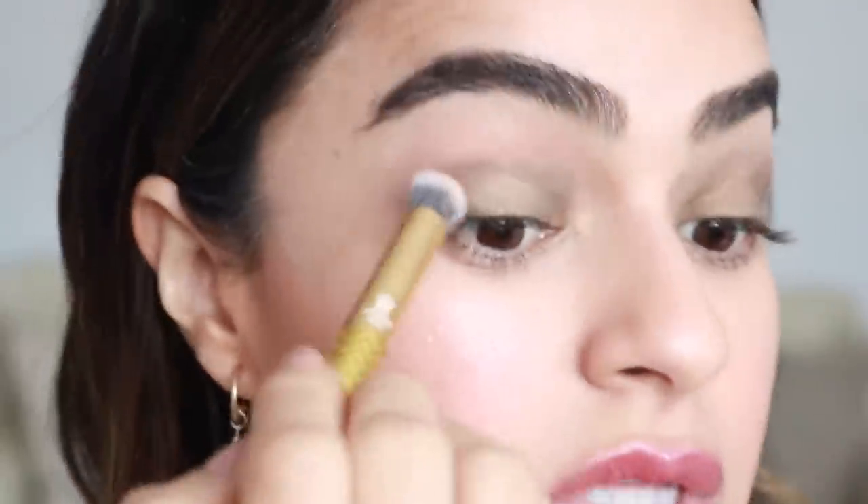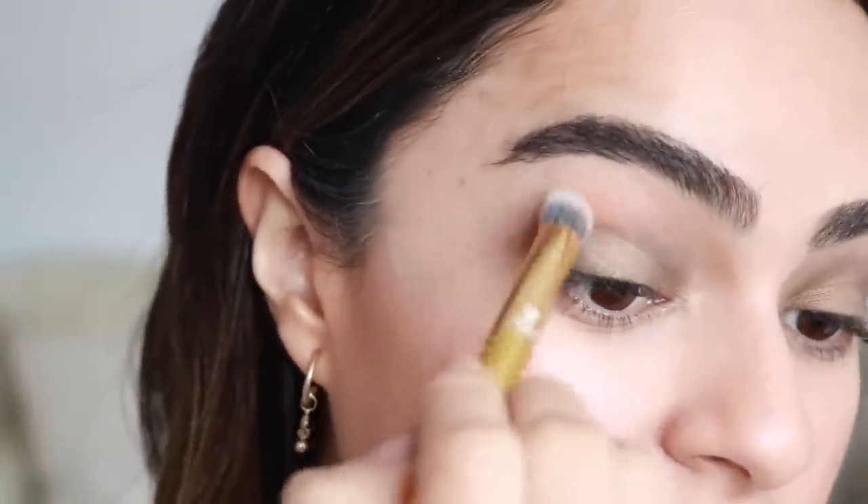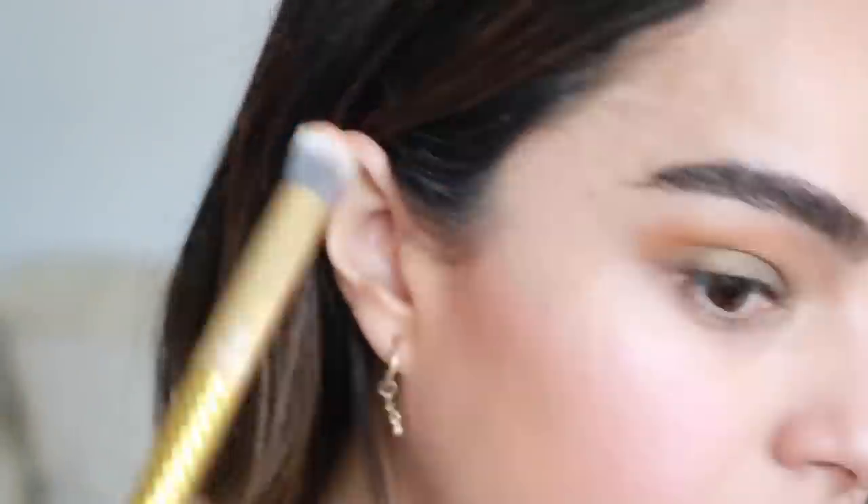I'm going to take that with my bronzer. I'm using this one by Make in the shade Marfa. These are beautiful as well — I love that they're all inspired by Southwest Deserts. So I'm just going to buff that and that's going to also help blend the shadow.